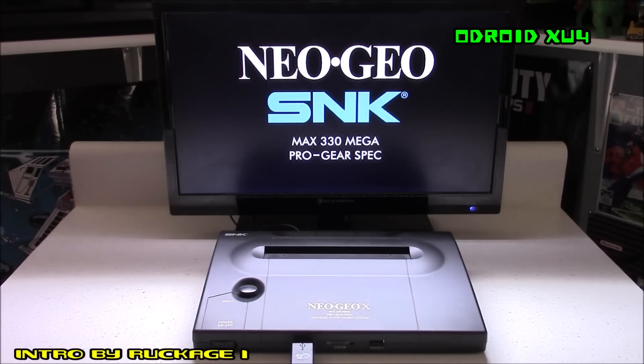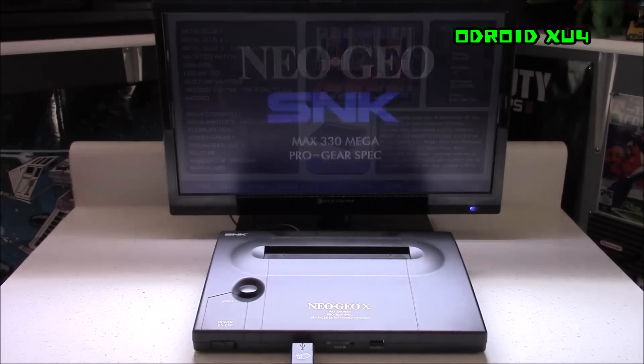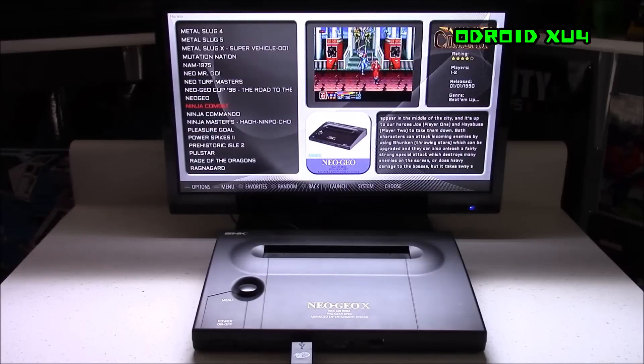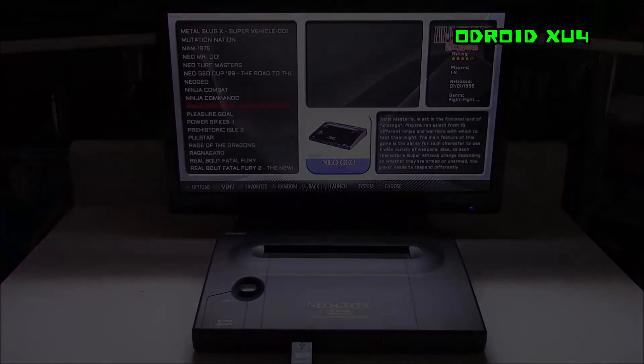Hey everybody, this is 8-Bit Flashback and today I'm going to show you how to build your very own NeoGeo XU4 using a NeoGeo X docking case along with an Odroid XU4 single board computer.